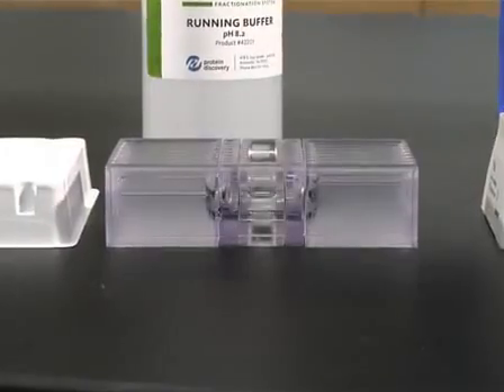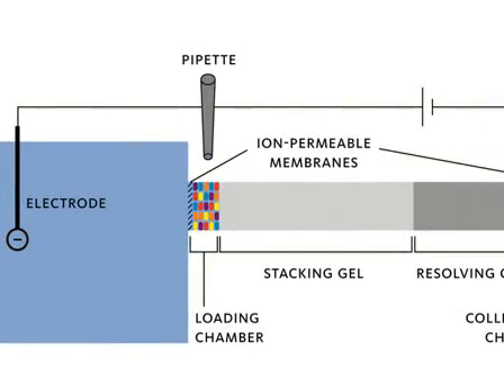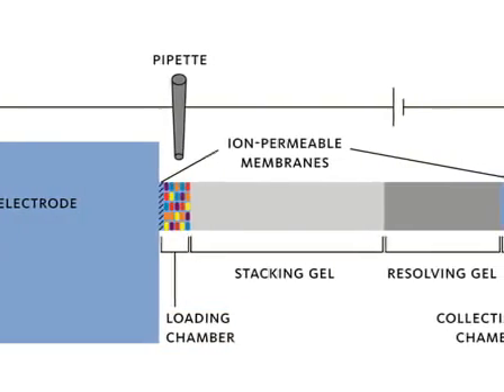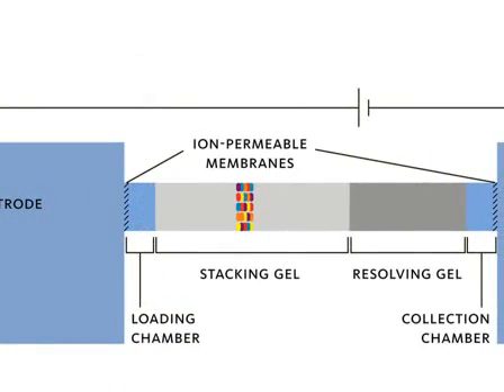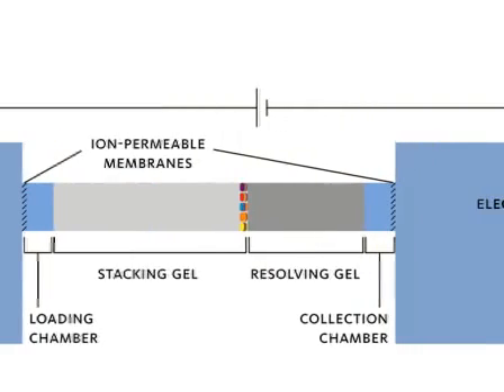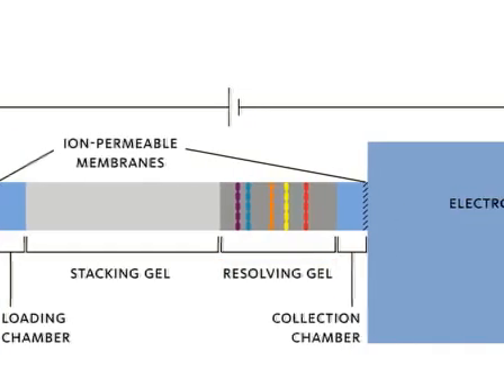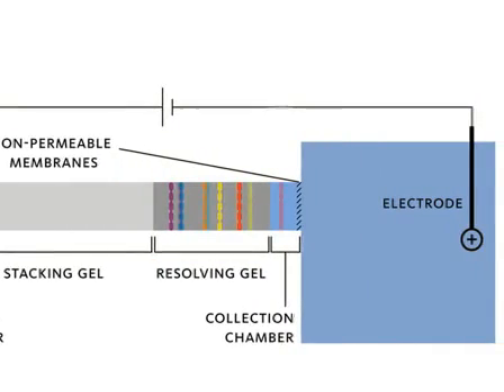Inside the cartridge, a constant voltage is applied between the anode and cathode reservoirs. Under this potential, the protein mixture is electrophoretically driven from the loading chamber and into the specially designed precision cast gel. Proteins first stack up inside a sharp band in the stacking gel and then resolve based on their respective molecular weights in the resolving gel. As proteins elute from the gel, they are trapped and concentrated in liquid phase in the collection chamber.